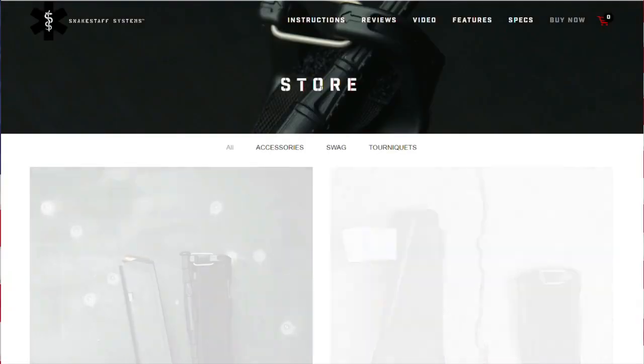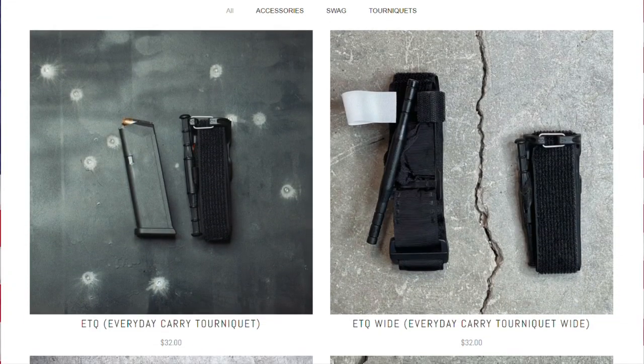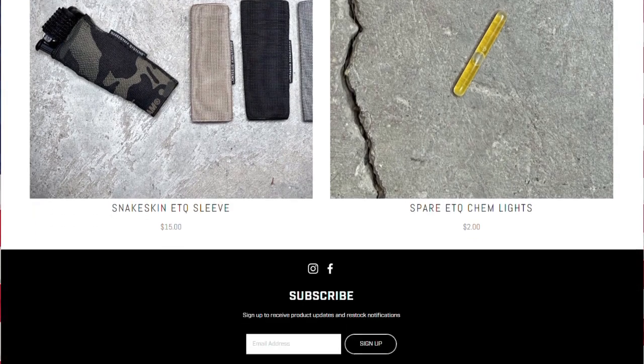Hey there, I'm your favorite Libertarian, and this is the ETQ from Snake Staff Systems. In this video, we're going to be talking about the Snake Staff Systems ETQ and the Snake Skin to have it on your body when you need it — when it's tourniquet time. We're also going to show you how to use it, how to stage it and quickly deploy it, as well as give you my pros and cons and why I chose to carry this every day after an MDFI class that I took.